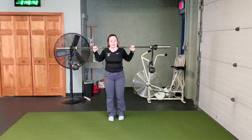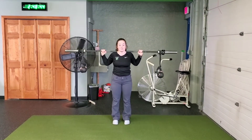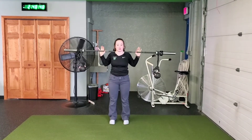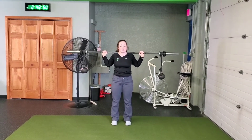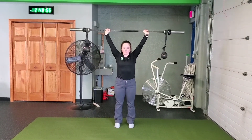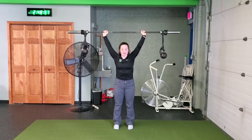So this is our barbell overhead chaos farmer carry. I'm starting with the bar behind my back. I'm going to give it a little dip here and drive that overhead, maintaining that braced core as I do it. As I drive, pressing that overhead, you can see the challenges already.